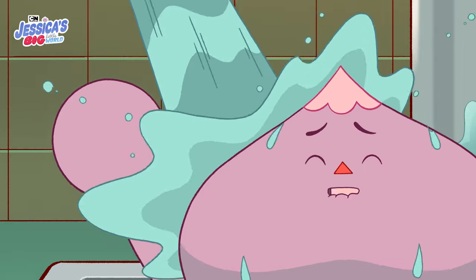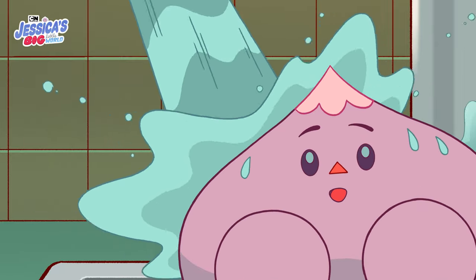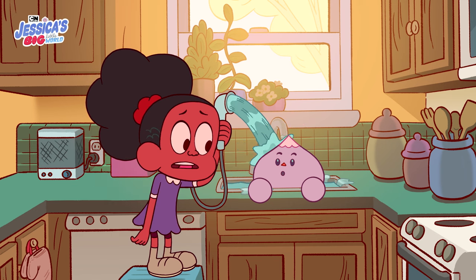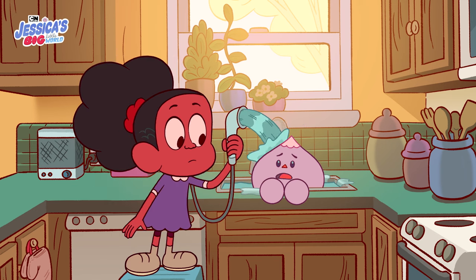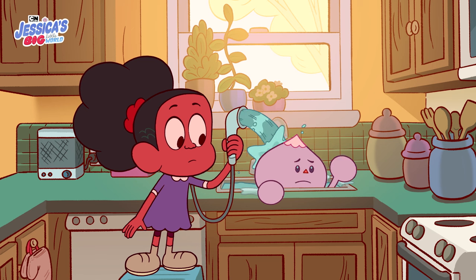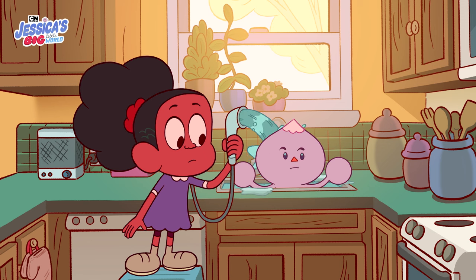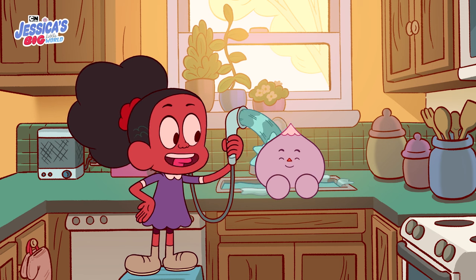No, I'm having too much fun. I want to stay in the bath forever. But if we don't finish your bath, we can't snuggle. Oh no. This is a hard choice. Bath, snuggle, bath, snuggle... Snuggle. That's what I thought.